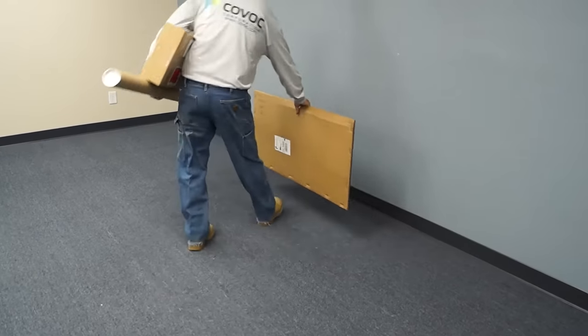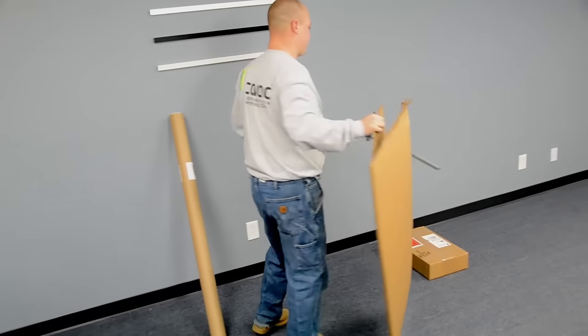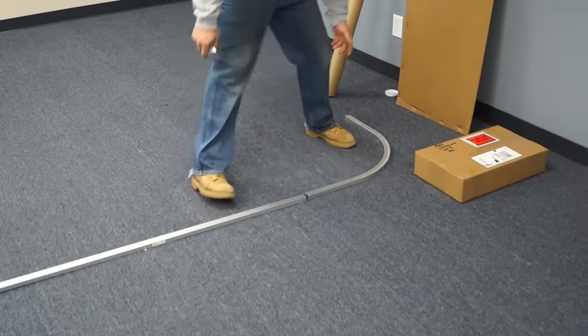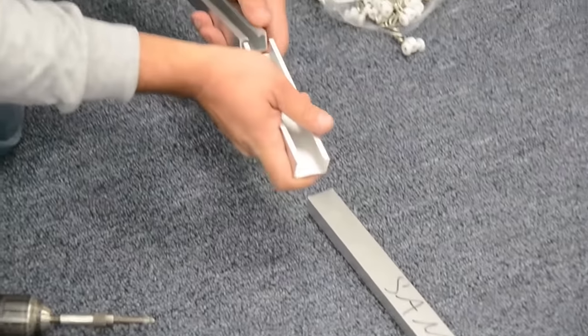First, unpack all items and lay out your track sections on the floor. If your track was cut for shipping, we supplied splices to join the sections.